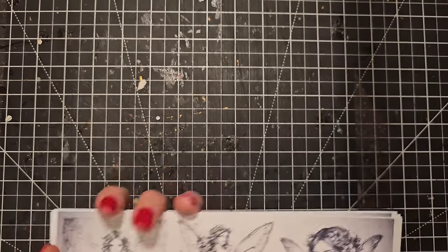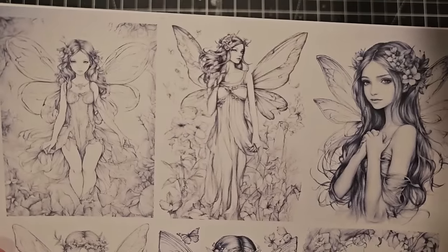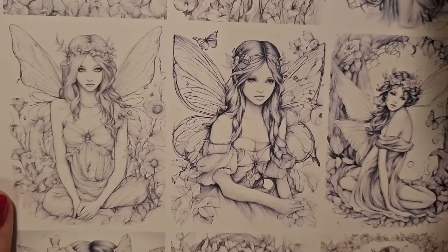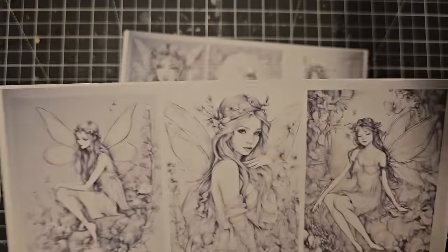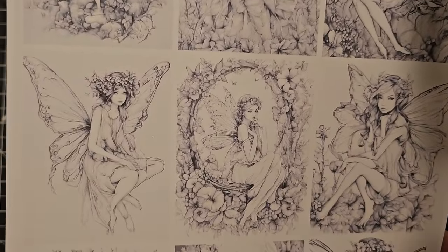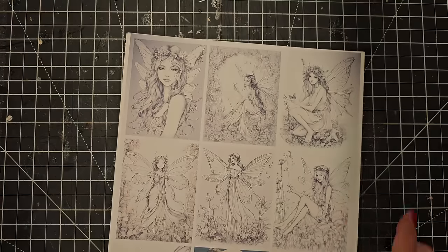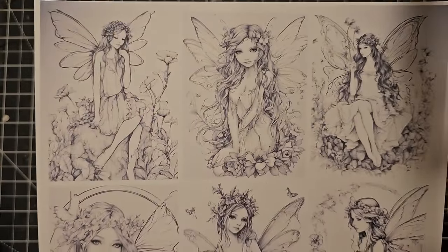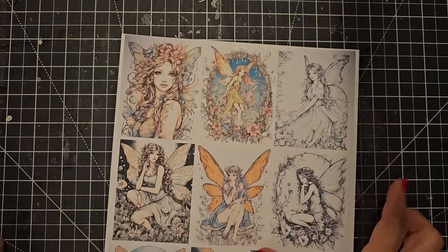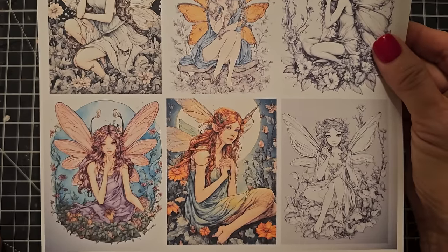The next one is called Fairy Flutter and I think these are really beautiful images. The neat thing about these is they are mostly black and white, so they'll go in any junk journal color theme. I did toss in a few colored ones at the end, and you can also color these in with colored pencil, chalk, pastel, or marker — so you can color match them to any junk journal. Here's an example of a colored one — it completely changes the look and they're so cute and pretty.